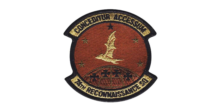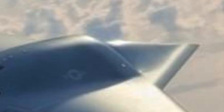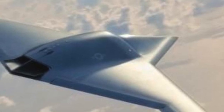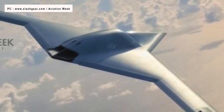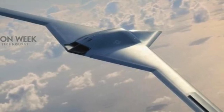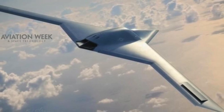The RQ-180 seems to be an upgraded variant of the RQ-170 Sentinel, and is larger, stealthier, higher flying, longer range, and has more endurance. It addresses a need for conducting penetrating ISR — Intelligence, Surveillance, Reconnaissance — missions into defended airspace, a mission left unattended with the retirement of the Lockheed SR-71 Blackbird in 1999. It is equipped with an AESA radar and passive electronic surveillance measures, and may be capable of conducting electronic attack missions. The RQ-180 represents a shift from UAVs operating in permissive environments, such as the RQ-4 Global Hawk and MQ-9 Reaper, to ones that can perform missions in contested airspace.